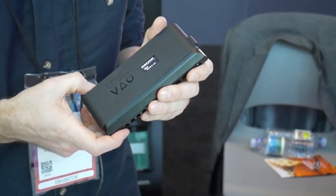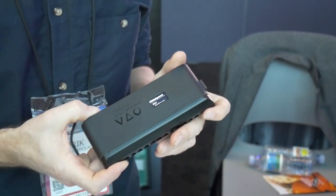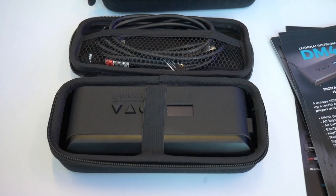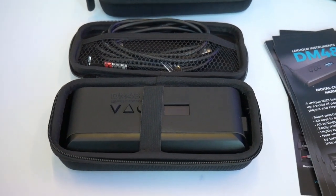It's called the DM48. It's a MIDI controller in the form of a harmonica — a chromatic harmonica to be specific. It gives harmonica players the same possibilities that keyboard players have: play any sound you want, control any synthesizer you like. It's also possible to play with headphones, so you can practice silently or play on an airplane, bus, train, or whatever.